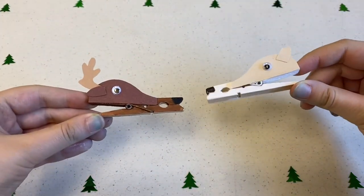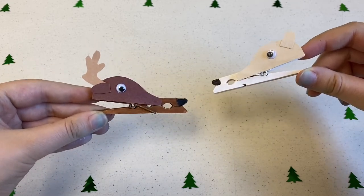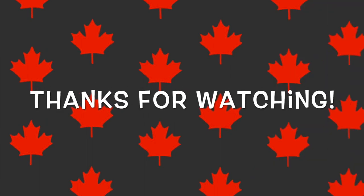And there you go! I made a polar bear and a moose. What other Canadian animals could you make? Thanks for watching everyone!